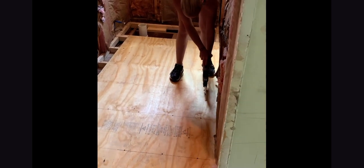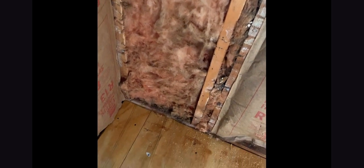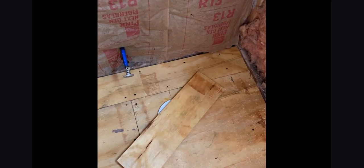There you go. First subfloor is all in. Tub — we start with the walls. Toilet flange is in. It's starting to look a whole lot different.